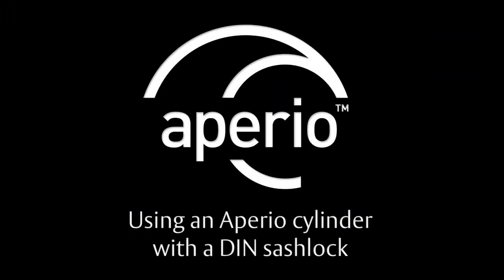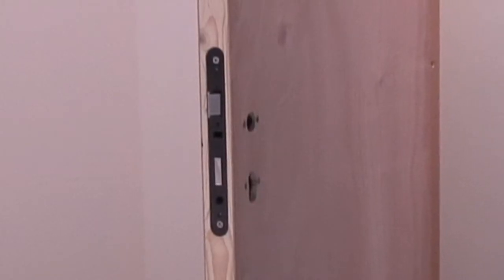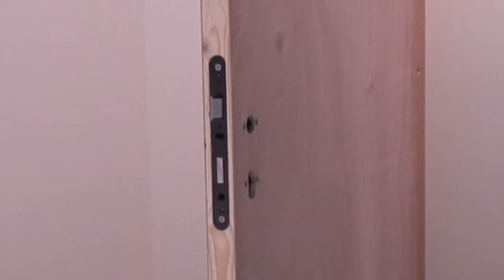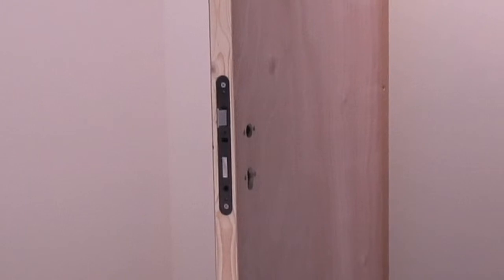Using an Aperio cylinder with a DIN sash lock. With the sash lock installed in the door and the holes prepared for the lever handles and double euro profile Aperio cylinder, assembly can begin.